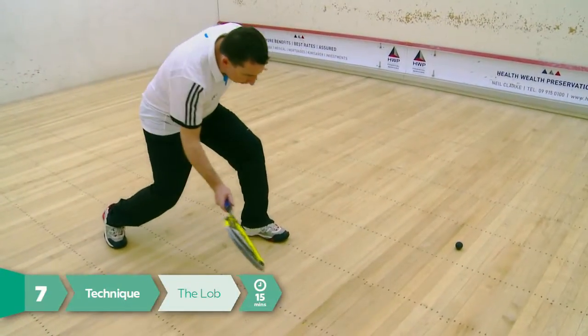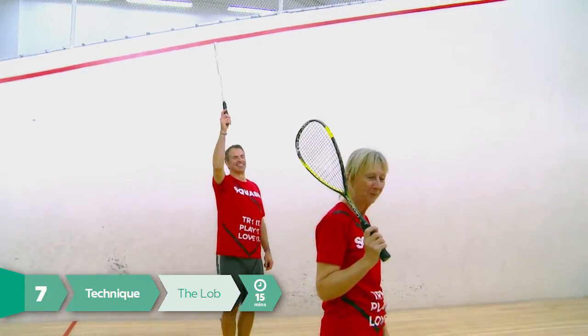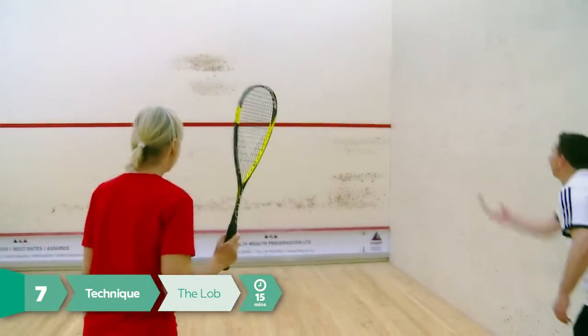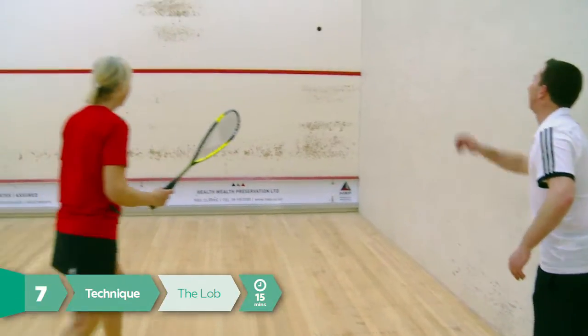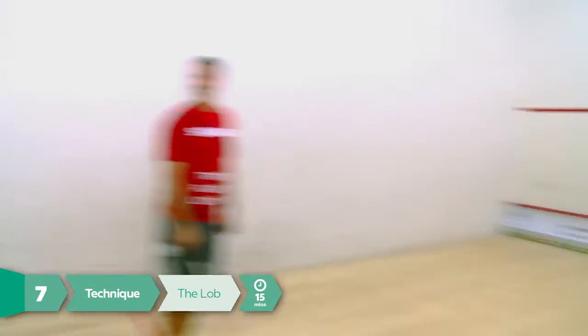In this activity, split the players into two teams. One team will practice the lob shot while the other team stands on the short line with their rackets held above their heads. Standing near the front wall, the coach will hand feed the ball, with each player lobbing the ball high onto the front wall with sufficient force to have it travel over the other team's rackets and land in the back of the court.